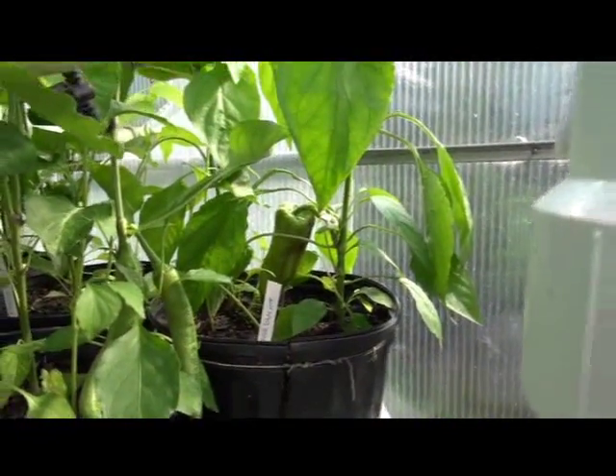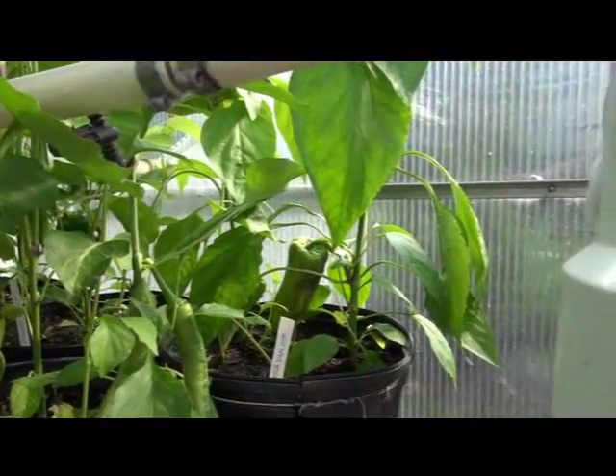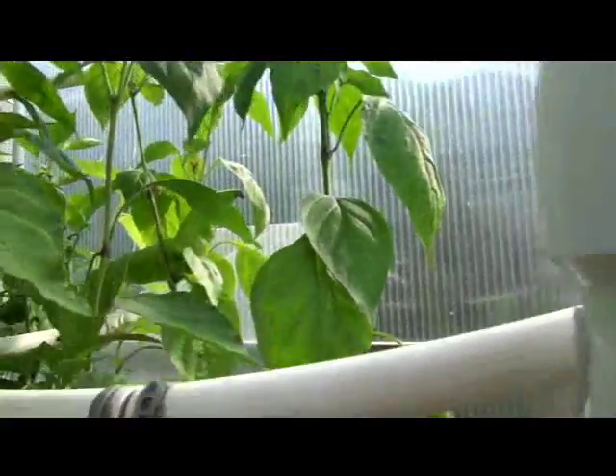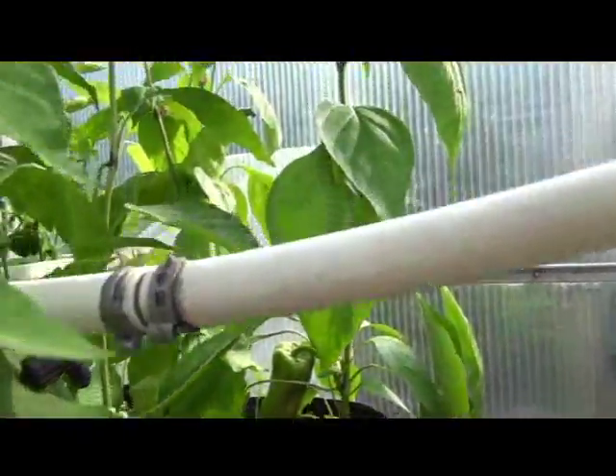This plant in the corner looks like it's pushing around two feet. The other one next to it is about 18 inches. That's about it — that's the Beaver Dam hot.